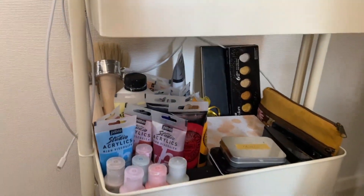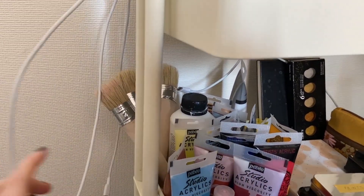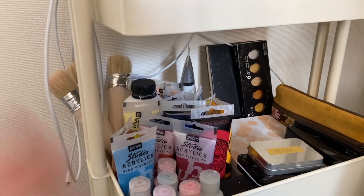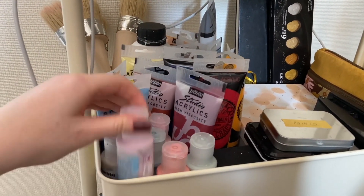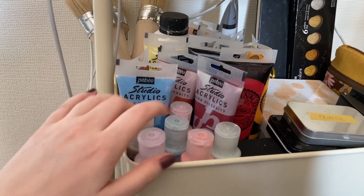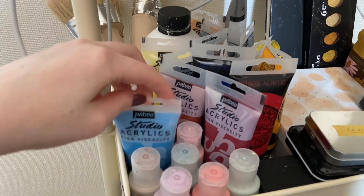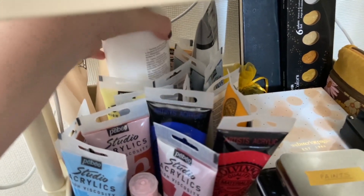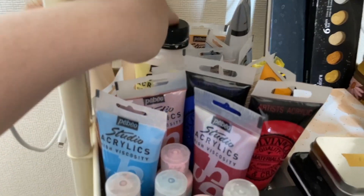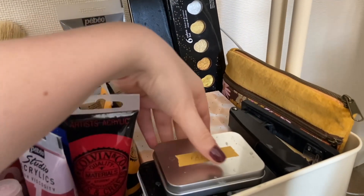Moving down to the second section of the cart, this looks a bit messy but I just keep my cables secured on one side, which makes it really easy when I'm editing videos to have all the leads to hand for transferring footage. On the other side I have all of my paints stood up — some from Paper Artsy in pastel colors, some from Pebeo in various acrylic colors, a giant tub of white paint because I always run out, and some gel matte medium.